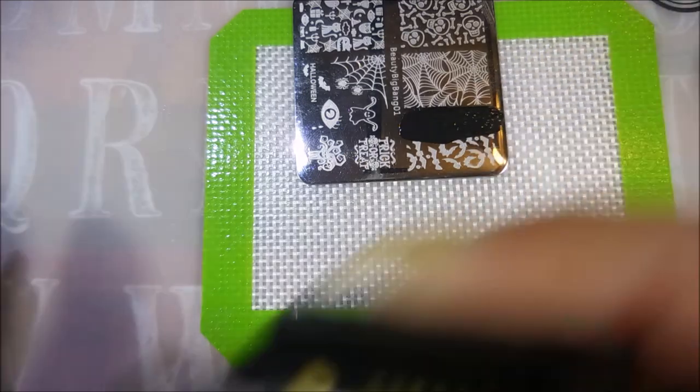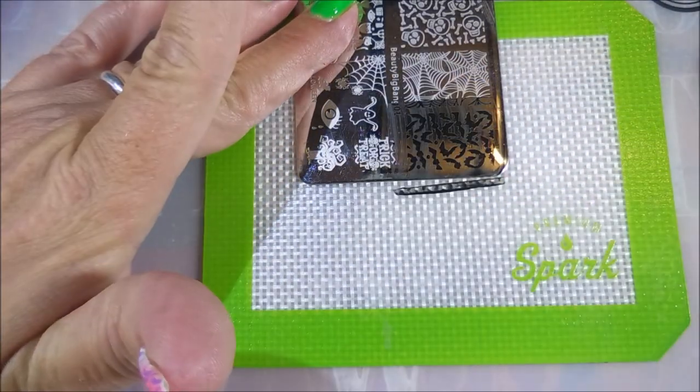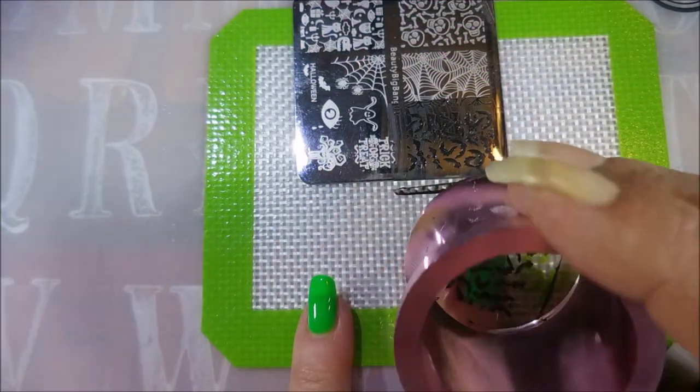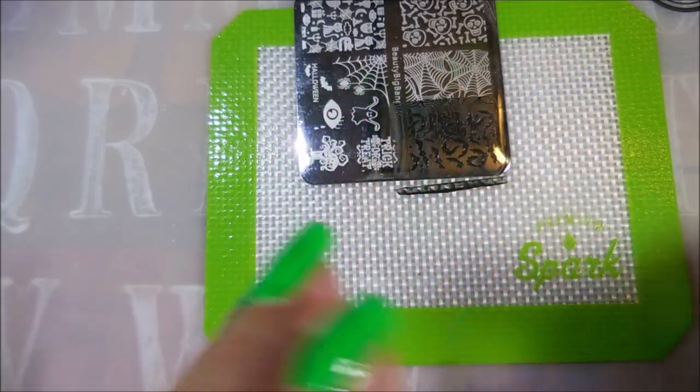So I'm going to do these little bats. This is a Beauty Big Bang plate — I think it's Beauty Big Bang 01 — and I'm using the Beauty Big Bang stamper also. But that's not what this video is about, it's about these Halloween polishes.